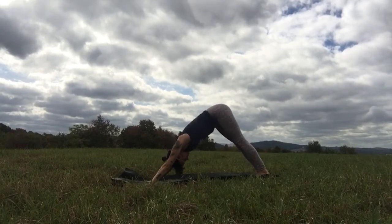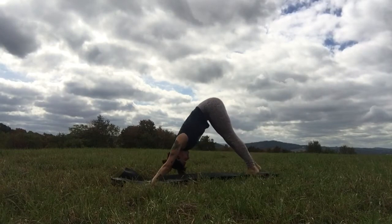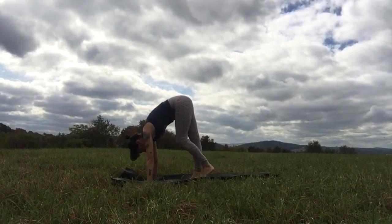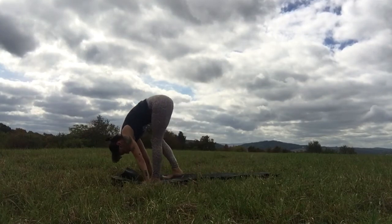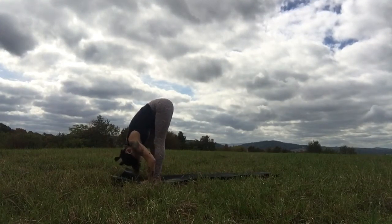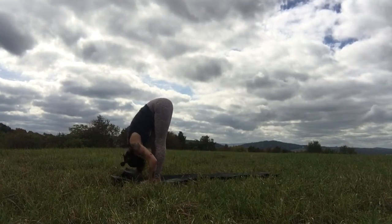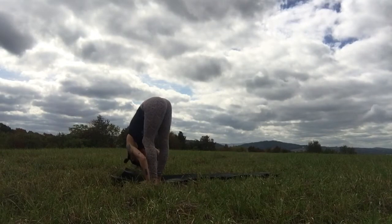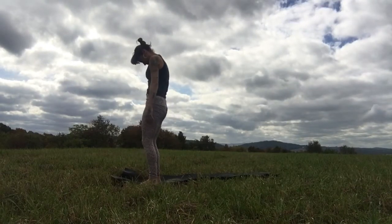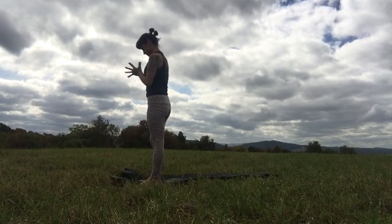Then downward facing dog. Take this dog for a slow walk, one sweet footstep at a time, all the way up to the top of the mat for Uttanasana — the forward bend. Hang over your legs, shake things out for a moment. Feel the whole upper body spill out of the hips like a waterfall. Then soft knees, roll all the way up to stand — Tadasana — like a mighty mountain peak.